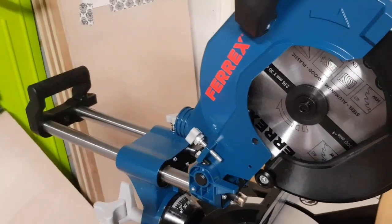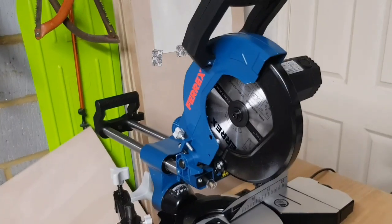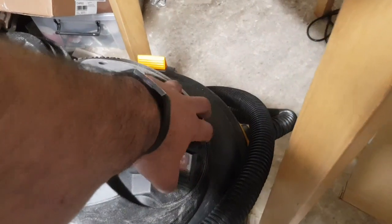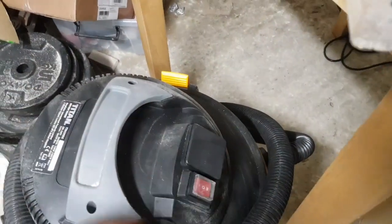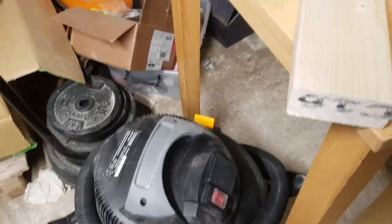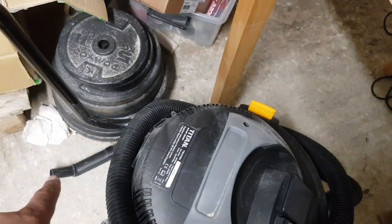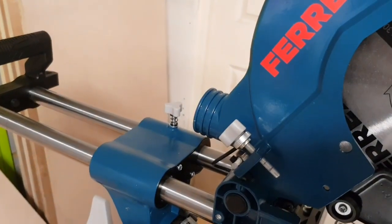The way I'm going to wire this up is to put the saw's plug through this Titan hoover, so that when the hoover is on setting two it turns on and off with the saw. Then I'll put the inlet pipe of the hoover onto the dust collection port on the saw.